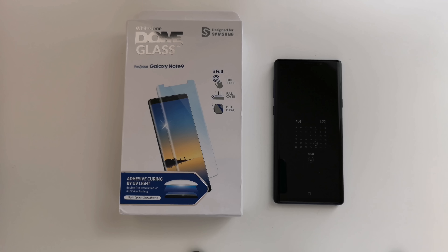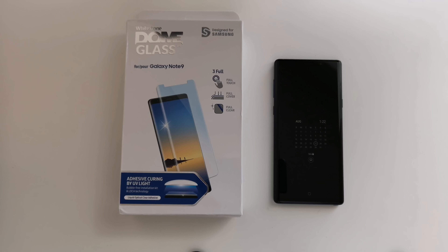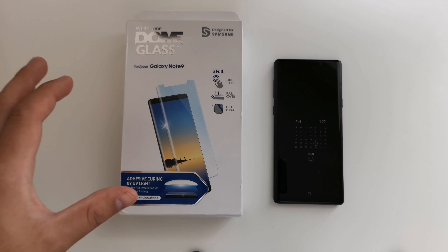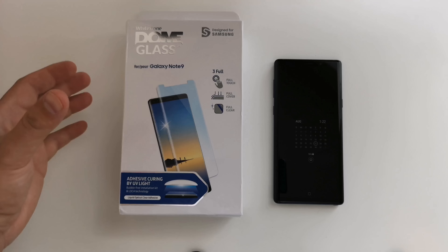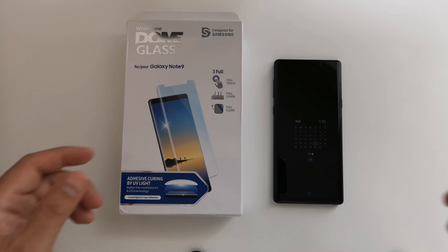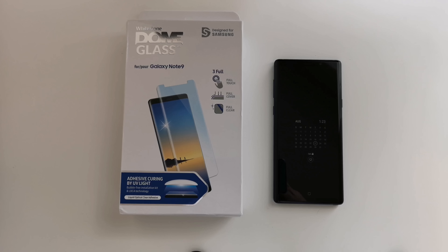Welcome back to Phones and Drones. I've really been waiting to use the Note 9 as my daily driver until my screen protector came in. A lot of people are really high on Whitestone Dome glass products right now. I want to go ahead and do a how-to install video. It is pretty simple but there are a lot of steps involved, so I want to go ahead and unbox this for you and show you how to install it yourself.